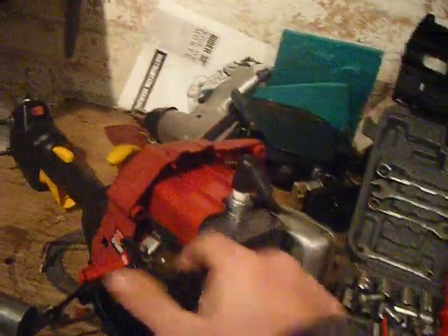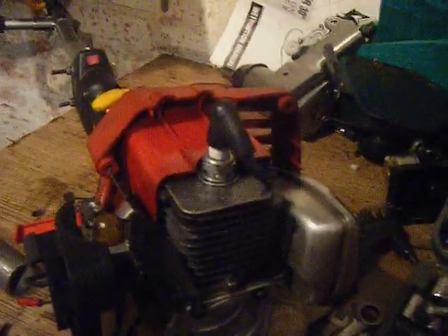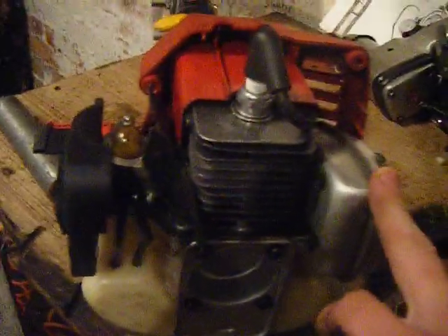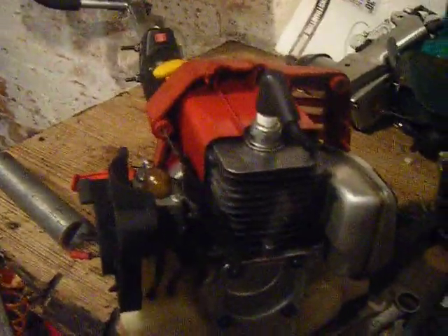I'm just going to do a quick video on how to identify problems on a two-stroke engine. There are three main problems you can get with these engines. The three main problems are simply stale fuel, buggered carbs, or dirty carbs — dirty carbs like on any small engine — and clogged exhausts. That's basically it.